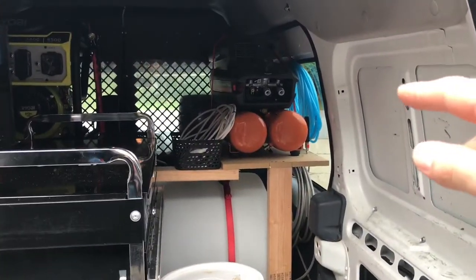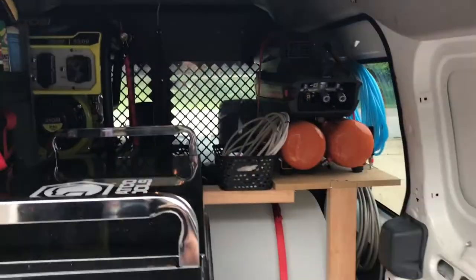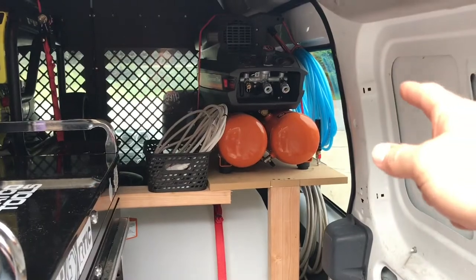We've added my compressor in here so that we can run the compressor off the generator, and its hose is right next to it ready to go.